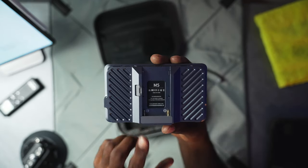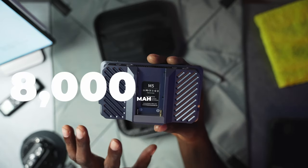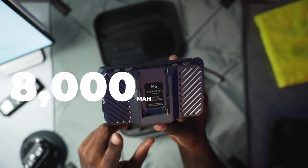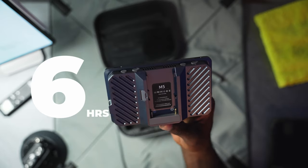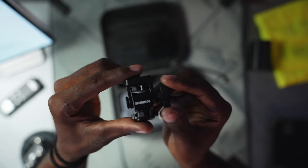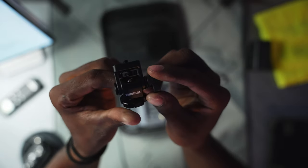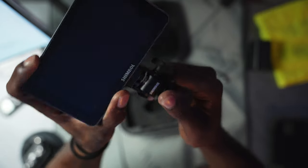The mount on the back is for NPF batteries. With an 8,000 milliamp NPF battery it's going to have a run time of six-plus hours, and anything bigger than that will give you even more run time. It comes with its own quick-lock and pin mechanism that only allows the monitor to tilt forward and backwards — it doesn't allow it to swivel.